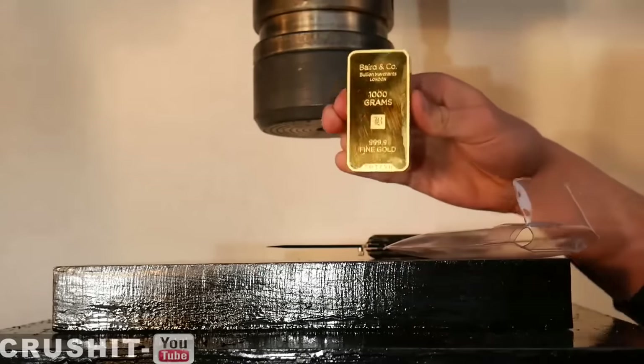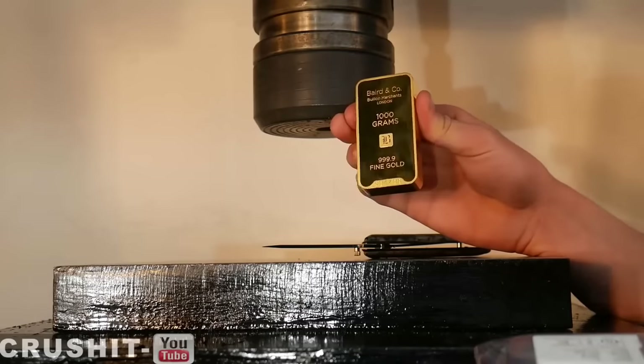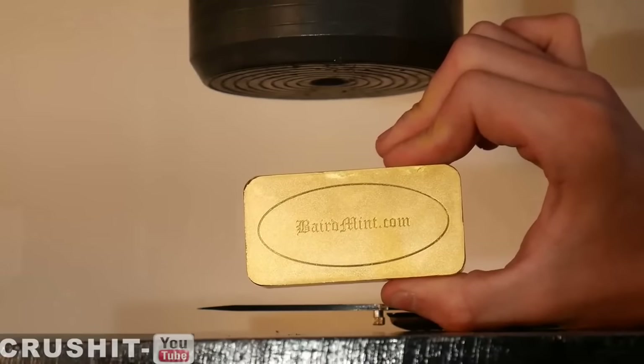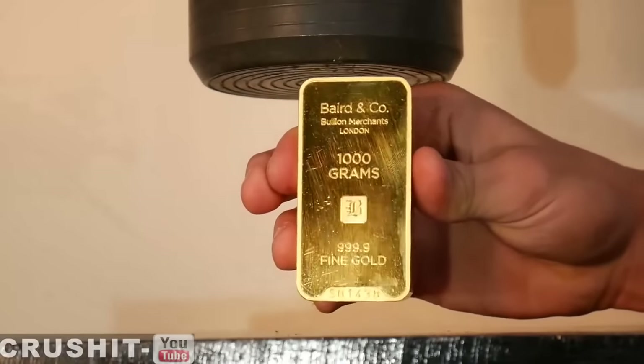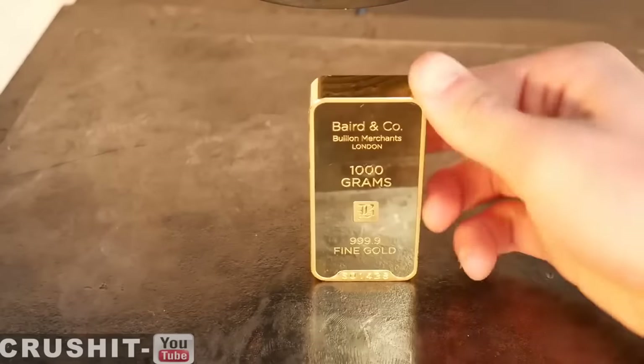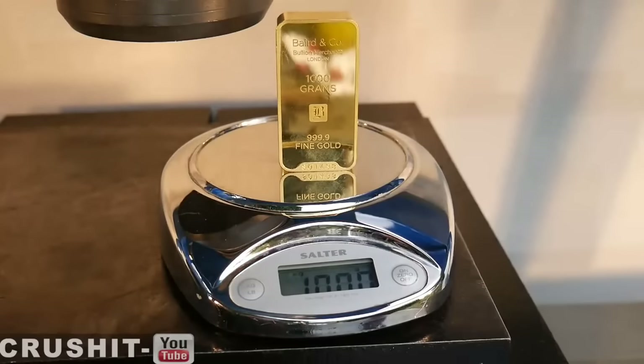Wow, it is really heavy for its size — of course, it's gold. It's one of the densest and most expensive metals there are. At the back we have the logo of the company that supplied it. It's at least three quarters of an inch thick. Exactly 1000 grams.